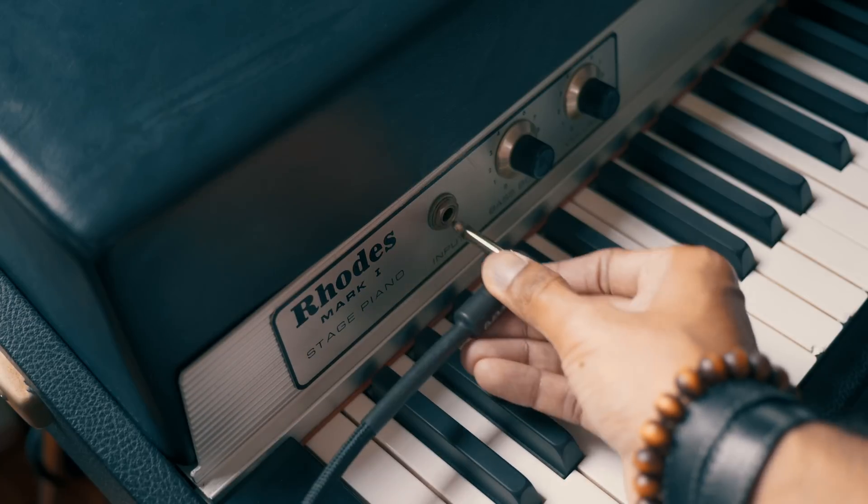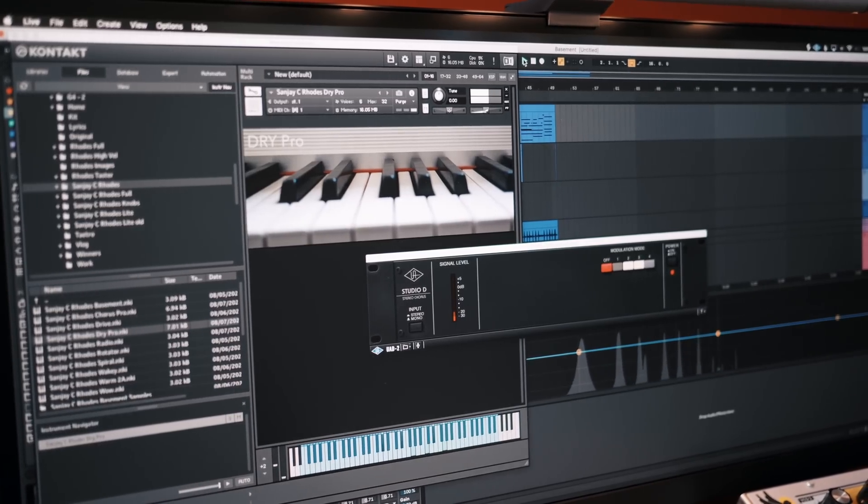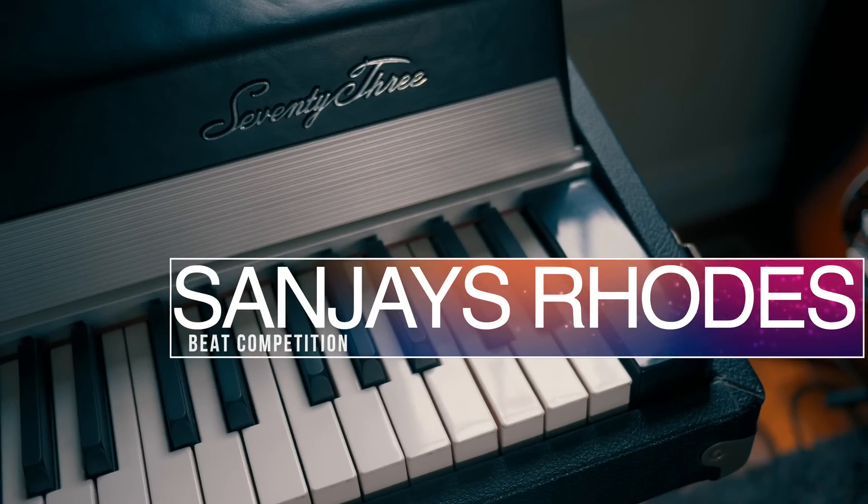Thank you all for helping me reach 200,000 subscribers on YouTube. To celebrate I've got some giveaways planned and it begins today. In this video I'll show you how I created my virtual instrument Sanjay's Rhodes, and we're launching a beat competition.